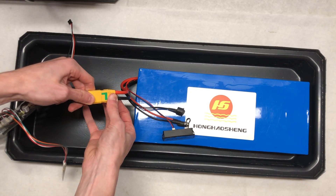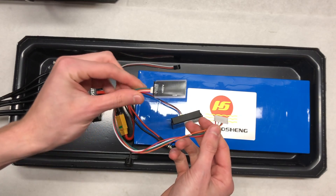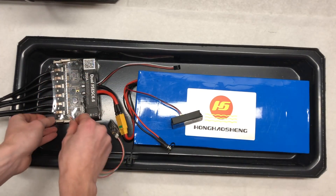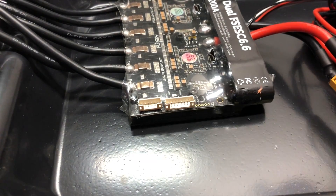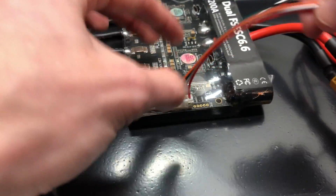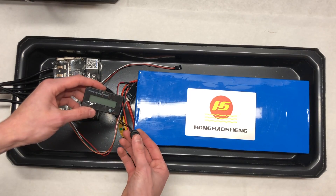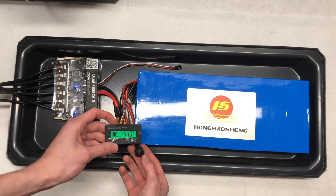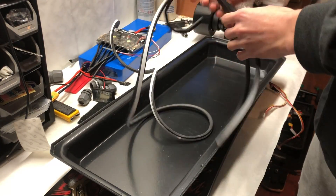Next, we plugged the XT90 connector from the battery into the XT90 of the VESC. We then connected the receiver from the VX2 remote into the UART port on the VESC — you'll have to cut it open with a knife because it's sealed, but once you do you'll have access to plug in the JST connectors. To make sure everything was working properly, we powered on the battery and checked that the lights on the VESC turned on.